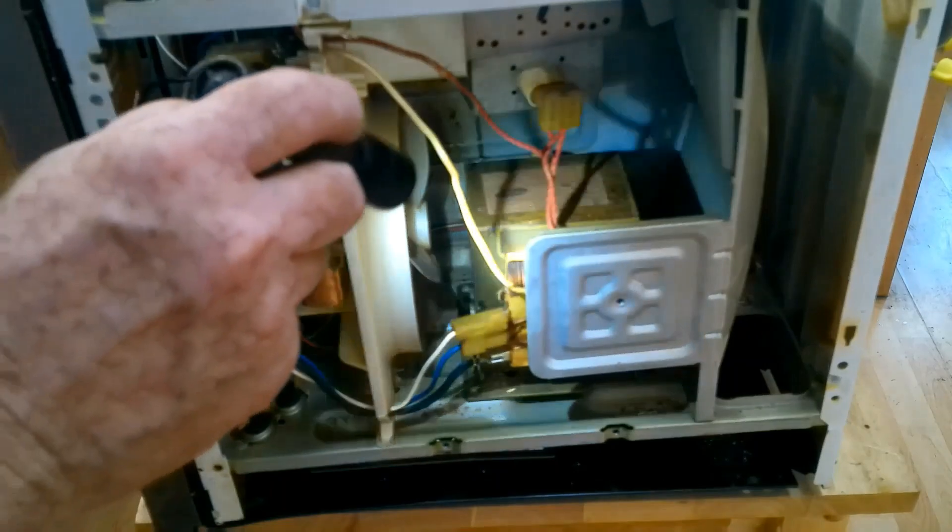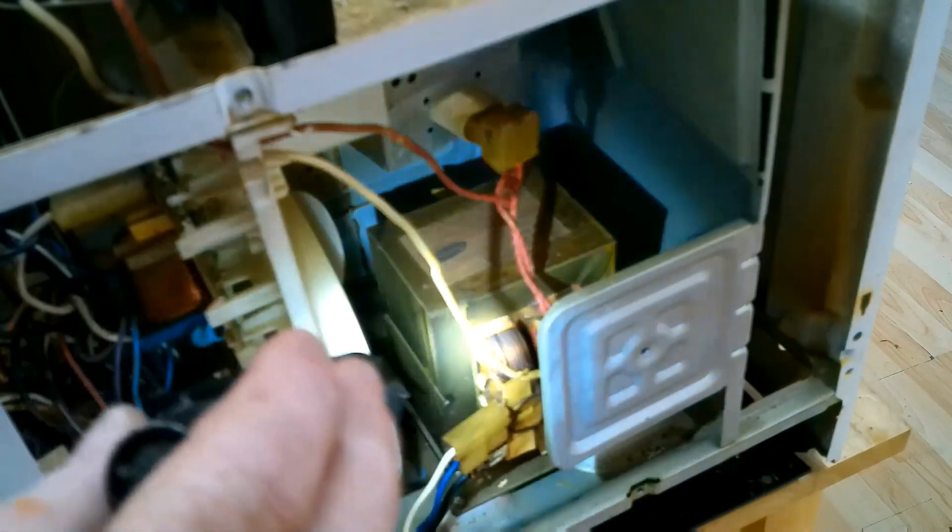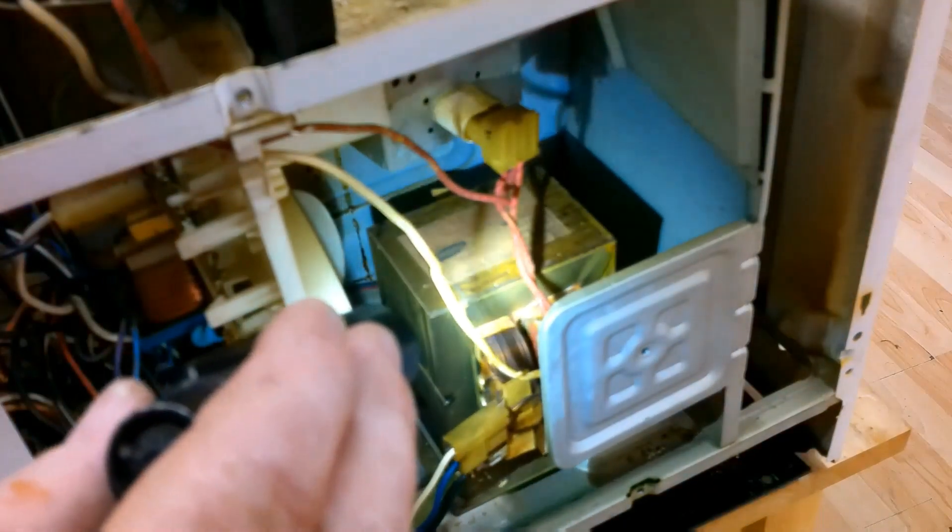The big thing we're taking a look at is this big transformer right here. This is what creates the current that goes to the magnetron that makes a microwave possible. And right up above it, this little guy right here — that's the magnetron itself. The transformer creates a high amount of voltage to power the magnetron. When a microwave doesn't work, it can easily be the transformer or the magnetron. An appliance repairman showed me a trick on how to find out which one is bad — it's a test you can do relatively safely if you follow some safety rules.